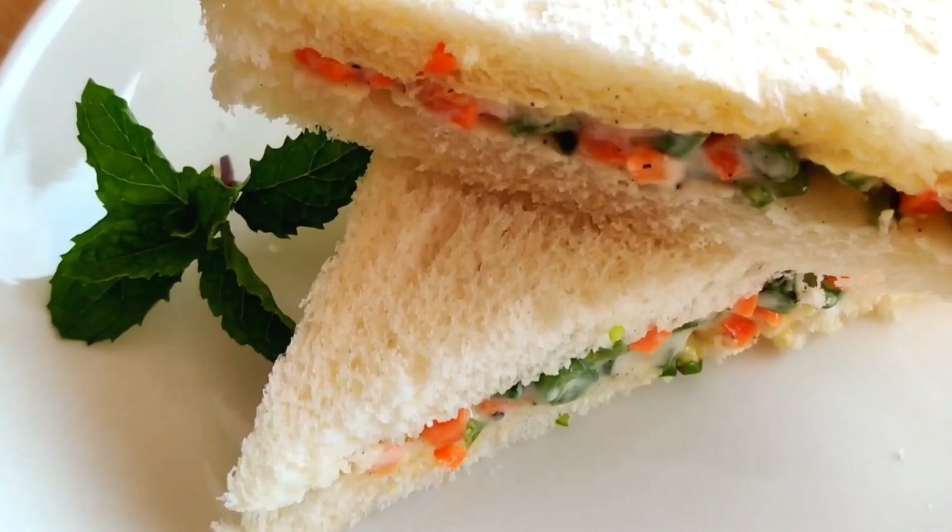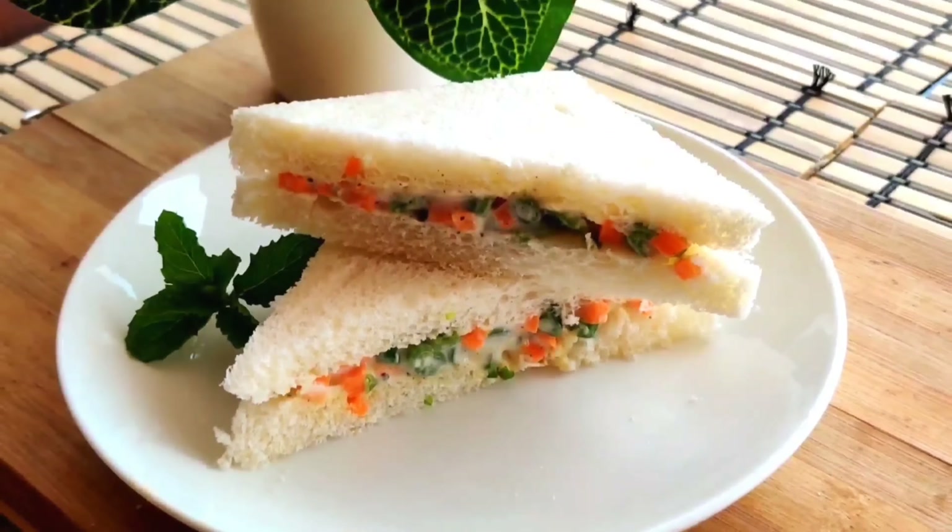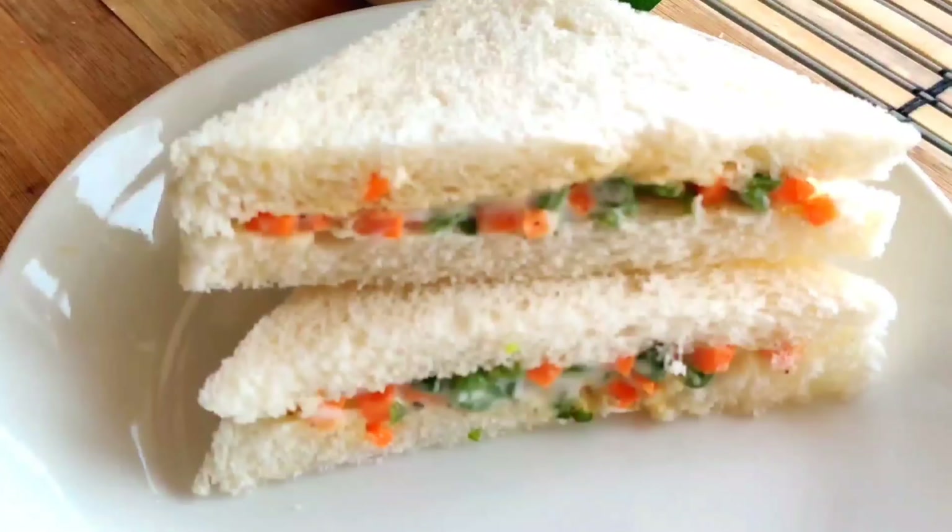You don't need to cook it at all. And if you want a healthier version, you can use brown bread, and instead of mayonnaise you can use curd.